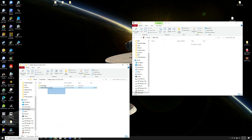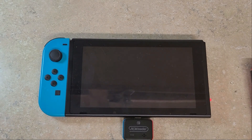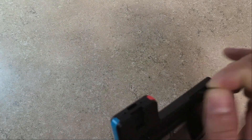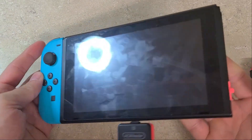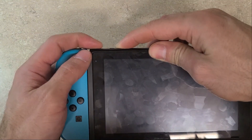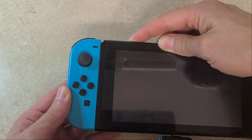Once the files are transferred, eject your SD card and head back to your Switch. Take the SD card, reinsert it into your Switch, then insert your jig and insert your RCM loader. Press the volume button and the power button, and wait for the Hekate logo to appear.